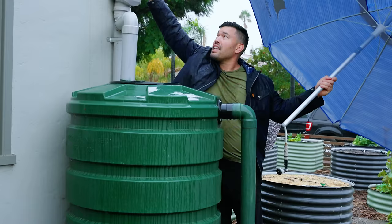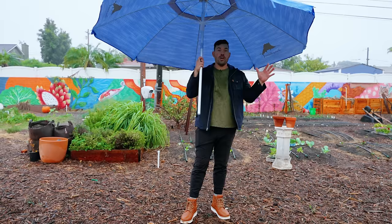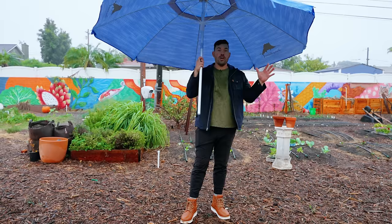And just as a quick side note, this is exactly what you want to see on that leaf filter. Without a system like this, you're going to have all of that debris going straight into your storage tank.